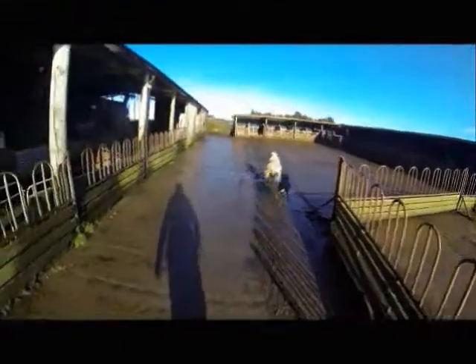We've been a bit quick for this ewe and she has decided to bolt. I'm not in the mood for a rugby tackle today so the ewe shoots past me, but the dogs get her back.